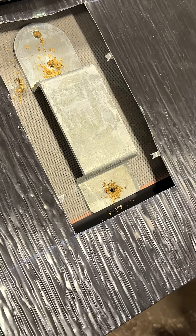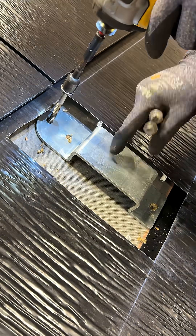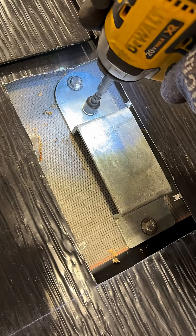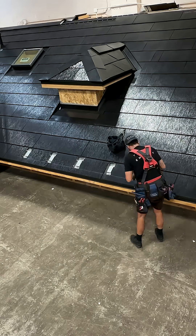Add sealant to the underside of the accessory bracket at the fastener holes. Then secure the bracket with 3 lag screws and bonded washers. Repeat these steps for all remaining accessory brackets.